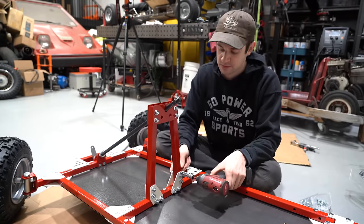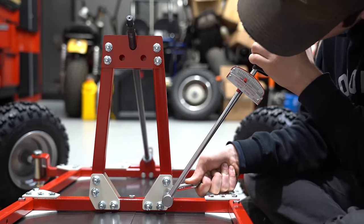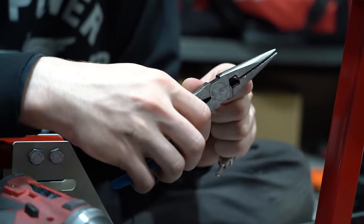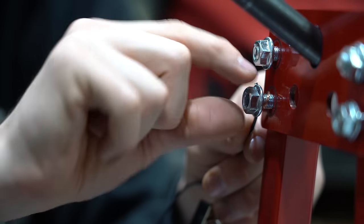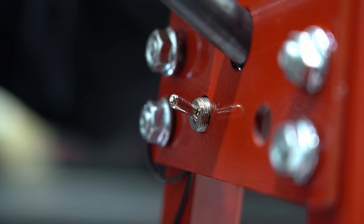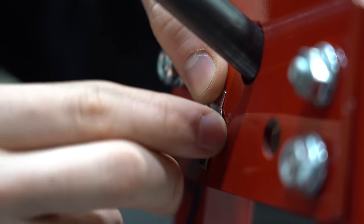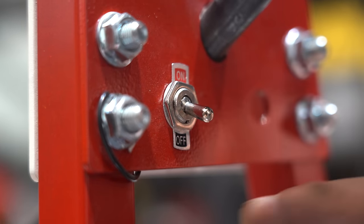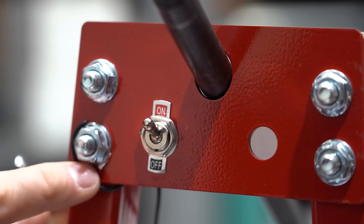Now we can torque down all of these bolts. Before we tighten down our upper steering mounts, we're going to add our kill switch. We'll strip back this shorter wire quite a bit so we can wrap it around one of the bolts, wrapping the stripped end so that when you tighten the bolt, the wire will get tightened as well. Next we can pop in our kill switch, add our on-off plate and the nut — these can be a little tricky so make sure not to cross thread it. When tightening down this bolt, make sure you don't get the rubber part of the wire under the bolt so that you have a good connection.